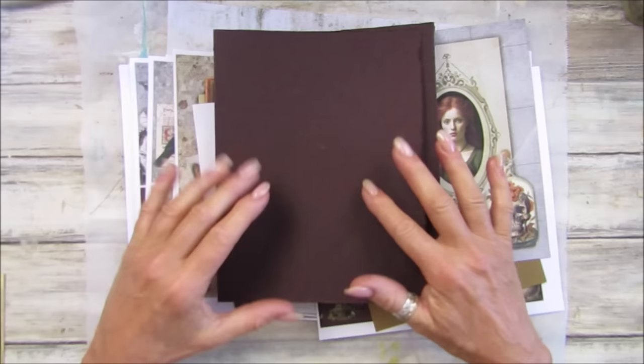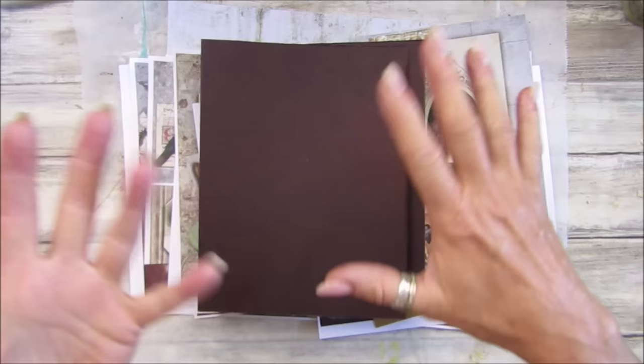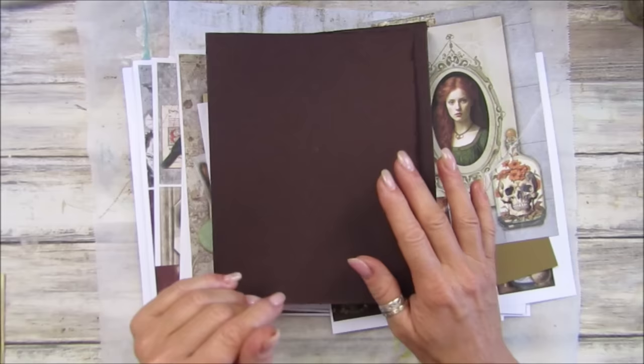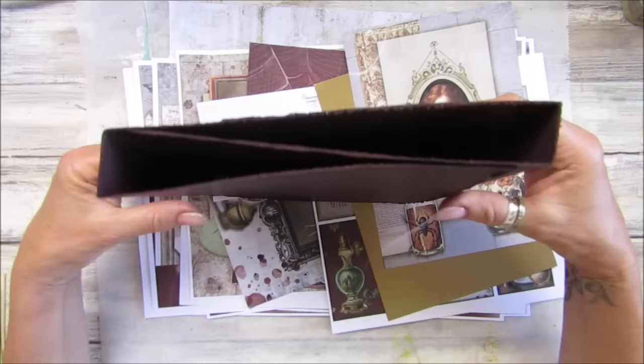Hi guys, welcome back to my channel! It's G from Happiness and Crafting. Today I'm starting to do a folio. I'm going to be using my Gothic Tails digital kit. I've made a few things — I got a bit carried away this morning, making and making, and then I thought I better make a video to show you.